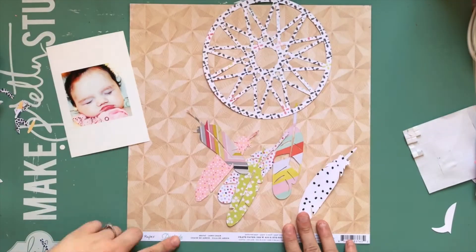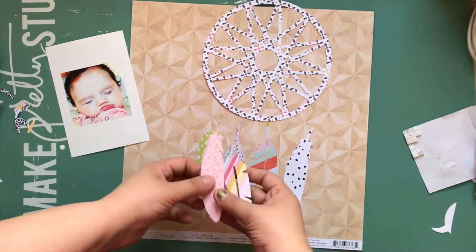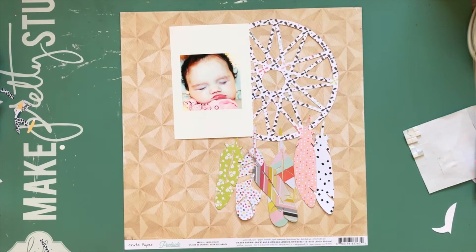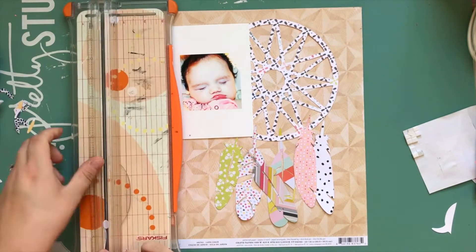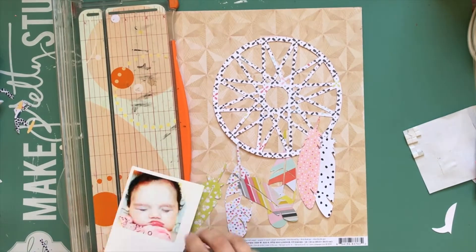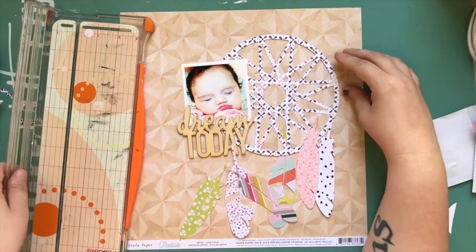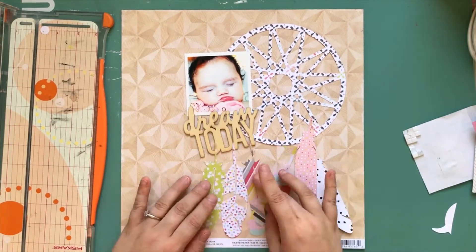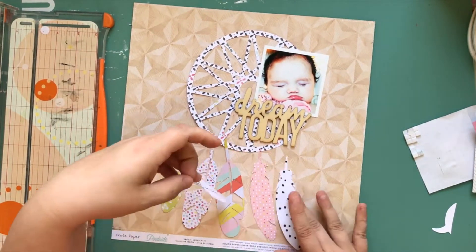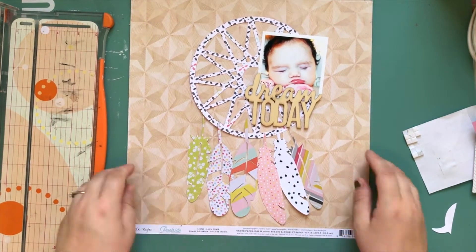Hey, what's up? It's Kathy and I'm back with another process video. This one's for International Scrapbooking Day 2017 and it's for the Just Knick Cut Files shop. We're doing a bunch of different blog posts throughout the day and there'll be free cut files to go along with it. The Dreamcatcher cut file I'm using is going to be free — use the code DREAM2FREE, all caps, to get it up until May 7th.